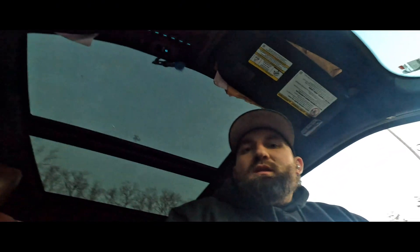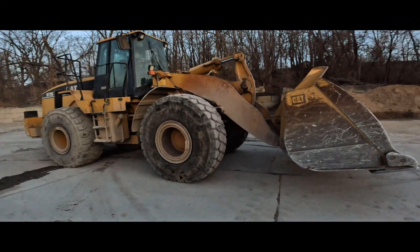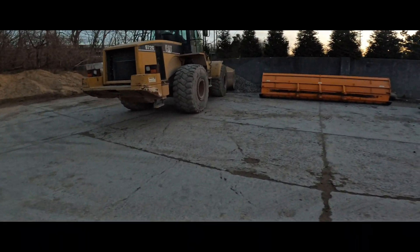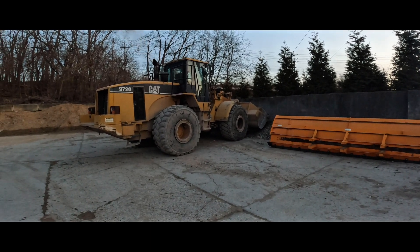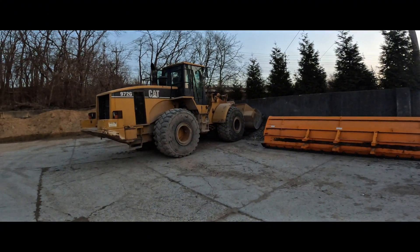Let's go, waiting on the loader operator. Dude, what are you doing bud? I've been sitting here for 20 minutes. Time is money, let's go. They don't care — it's not their money though. You're a 972 big boy, just straight to the road operator. That's alright, have a boost.